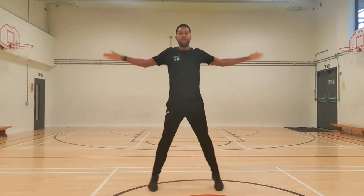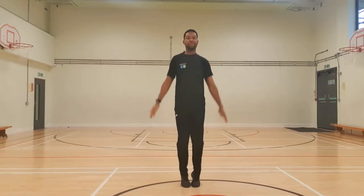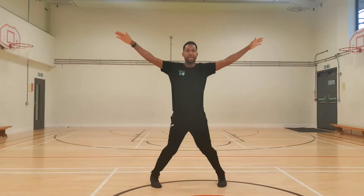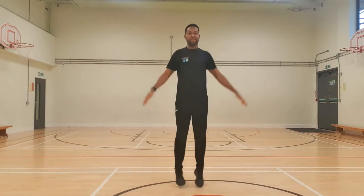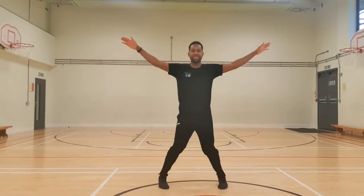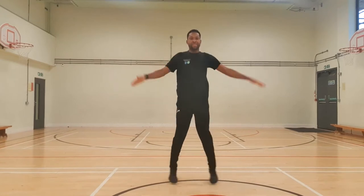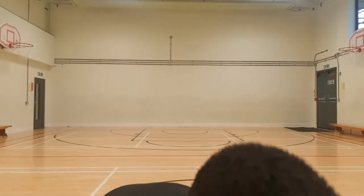We're going to start with some star jumps. We're working 40 seconds and then resting for 20 seconds. Let's go — get those arms nice and straight, get them out and in. Keep it going, another 20 seconds. Remember, you're working at your own pace — go as fast or as slow as you want. Five, four, three, two, one — and relax. Don't forget to always have your water ready to get a drink and refresh yourselves.